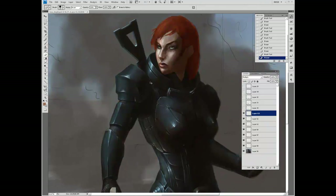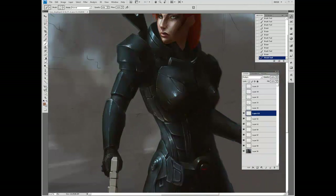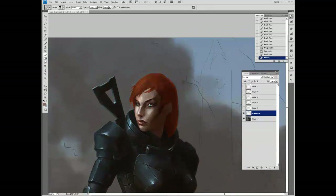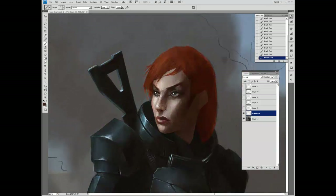I'm going around adding more Multiply layers, adding details via shadow, and messing with the face trying to get it to look right — and it's not coming out right. The problem is that the basic geometry I was originally working on isn't right. You'll see that in a little bit — I realize the face isn't really salvageable.